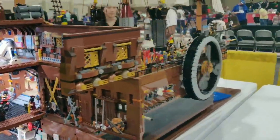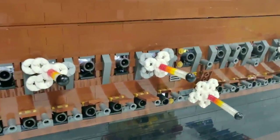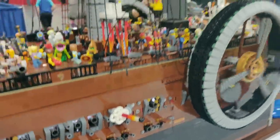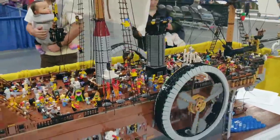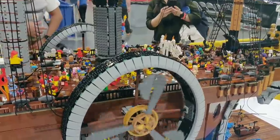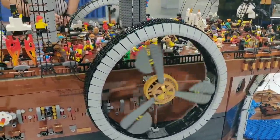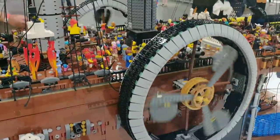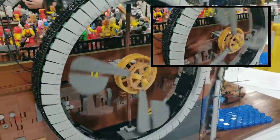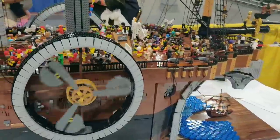On this here we have all the cannons firing. And the hardest part of this build was these two paddle wheels. There's no instructions — the Lego movie did not show any structure behind the gray pieces here, so I had to figure out how to make it work. I asked everybody on AFOLs how to do it. Got some good ideas but after two years this is what I came up with.